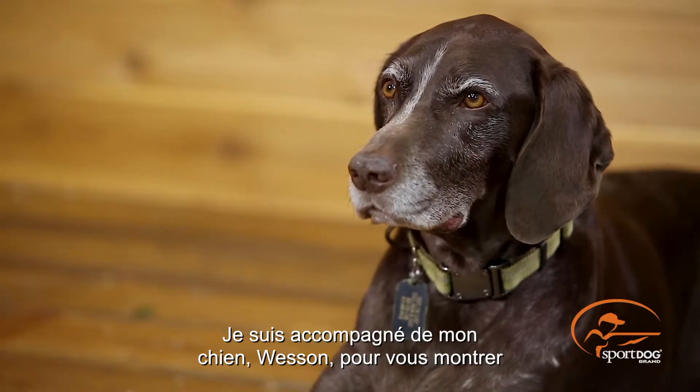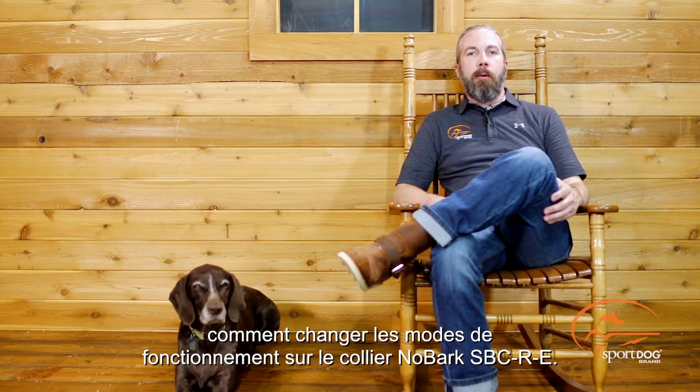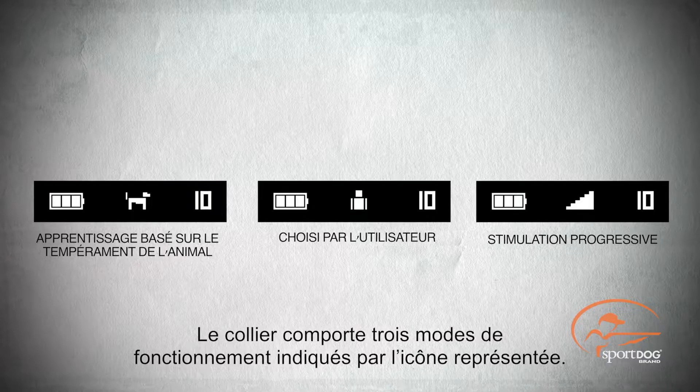Hi, I'm Clay Thompson, Category Manager for SportDog Brand. Today I'm here with Wesson and we're going to talk to you about how to change the modes of operation on your No Bark SVCR. The No Bark SVCR has three modes of operation indicated by the icon shown.